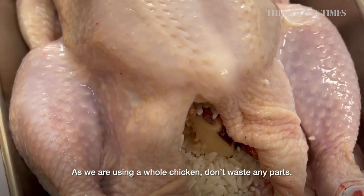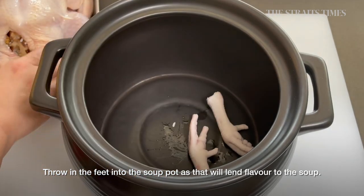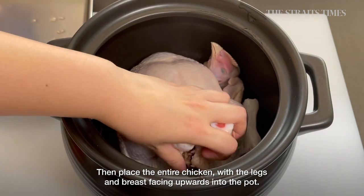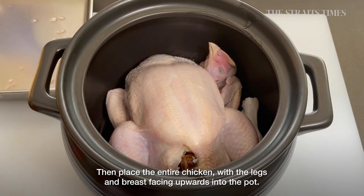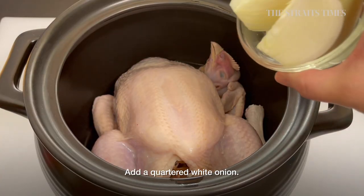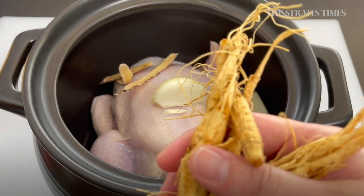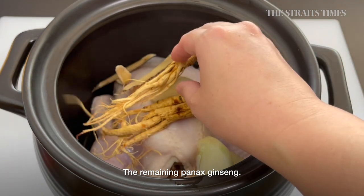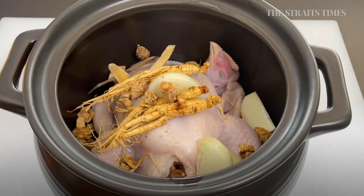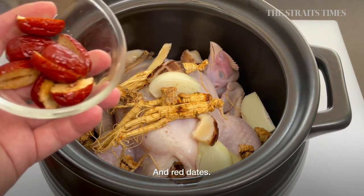As we are using a whole chicken, don't waste any parts. Throw in the feet into the soup pot as that will lend flavour to the soup. Then place the entire chicken with the legs and breasts facing upwards into the pot. Add a quartered white onion, shiitake mushrooms, the remaining Panax ginseng, dangshen, and red dates.